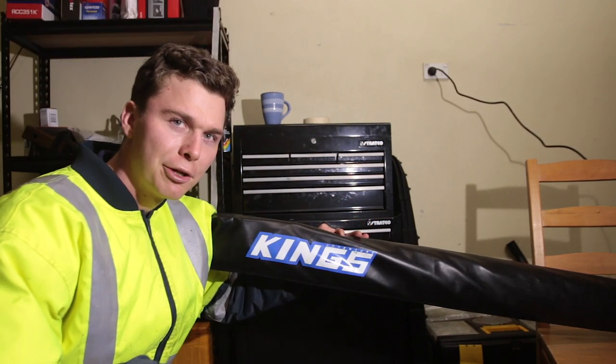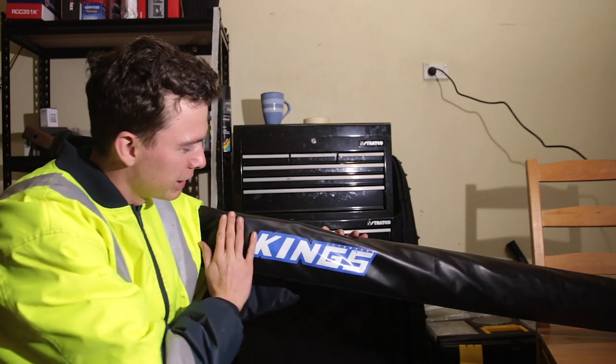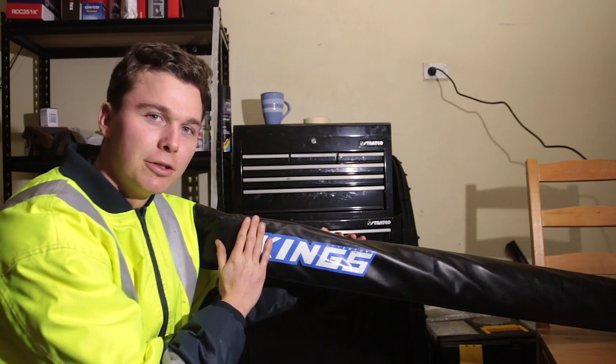Did you buy a King's awning and now you regret it? We're gonna fix that in this video. We're gonna do a King's delete and we're gonna get rid of this King's logo so now you're not embarrassed putting this awning on your four wheel drive.